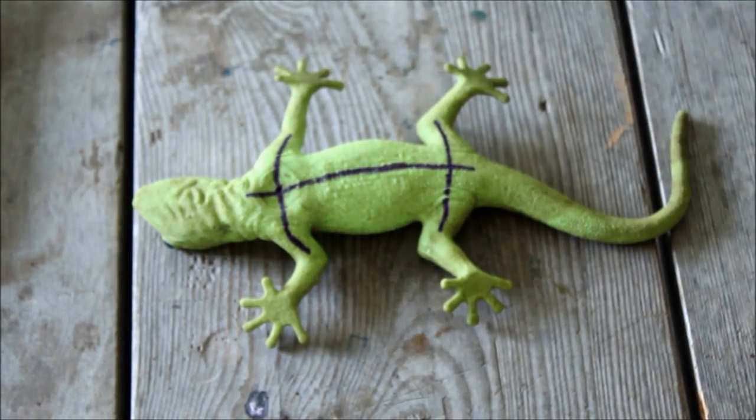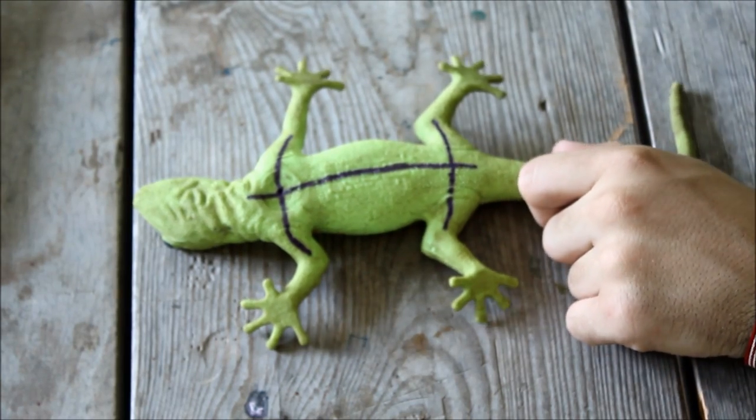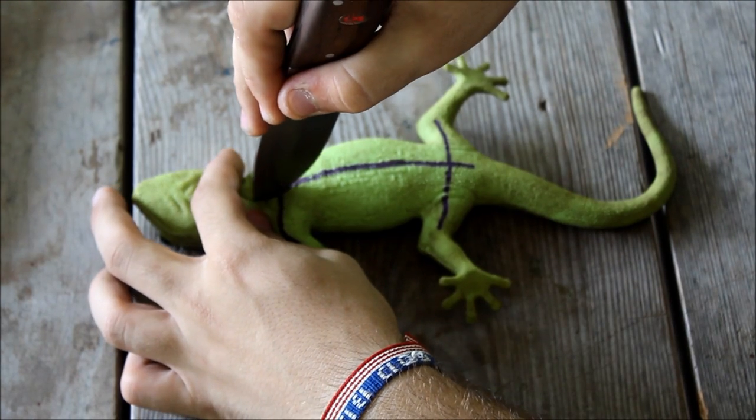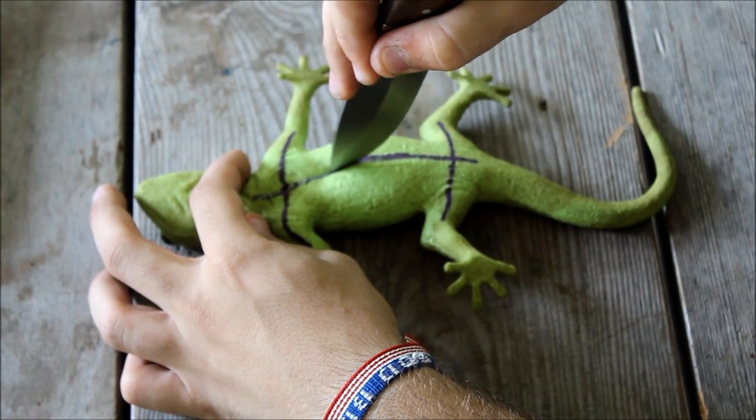It gets messy otherwise. And then simply take your scalpel or other cutting tool and cleanly, and without rupturing the internal organs, cut along your precise lines.